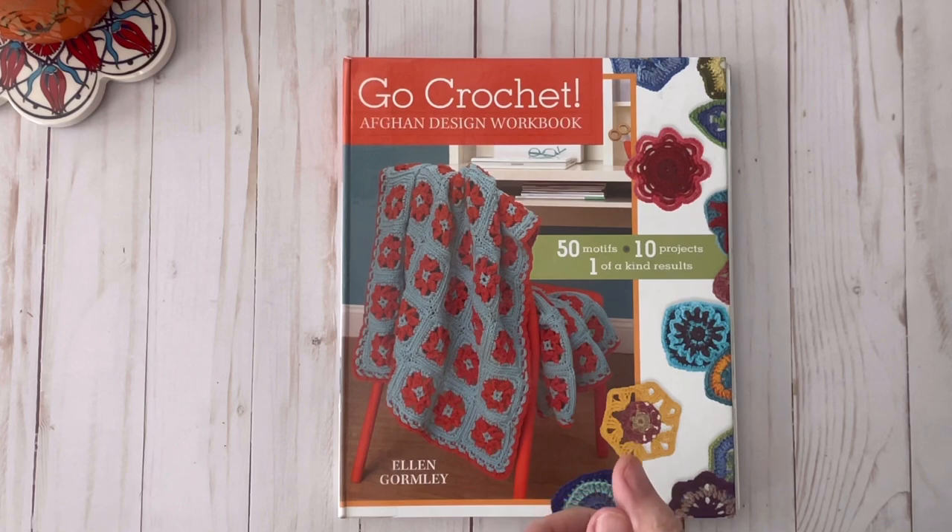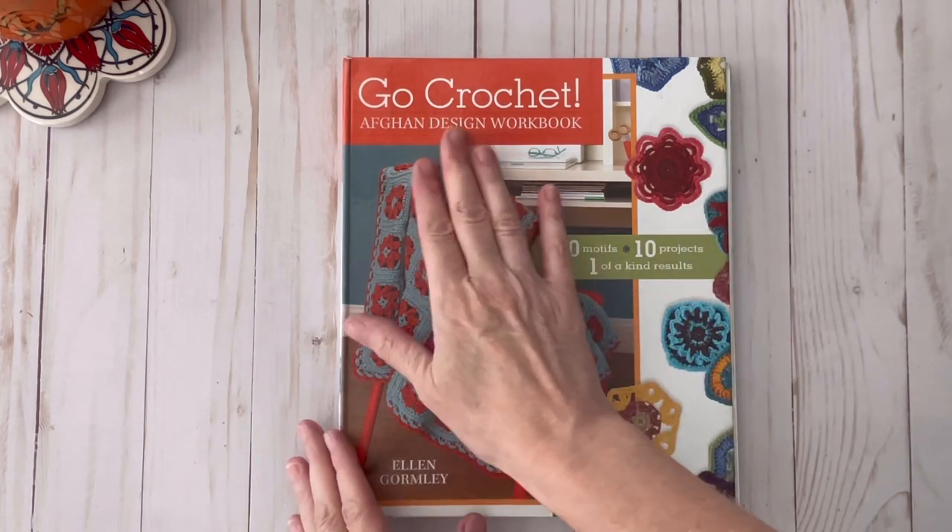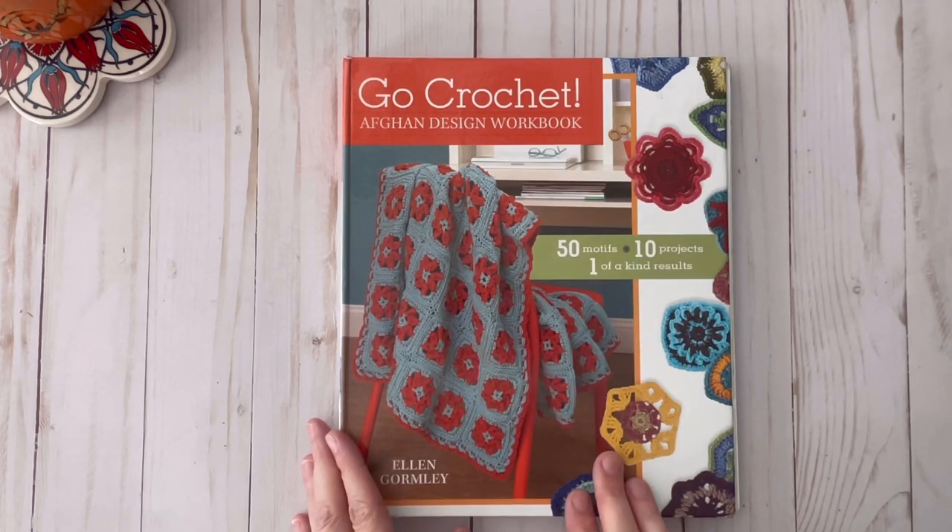Welcome to Crow Joe Corner. My name is Laura and today I'm going to show you a brief walkthrough of the Go Crochet Afghan Design workbook.